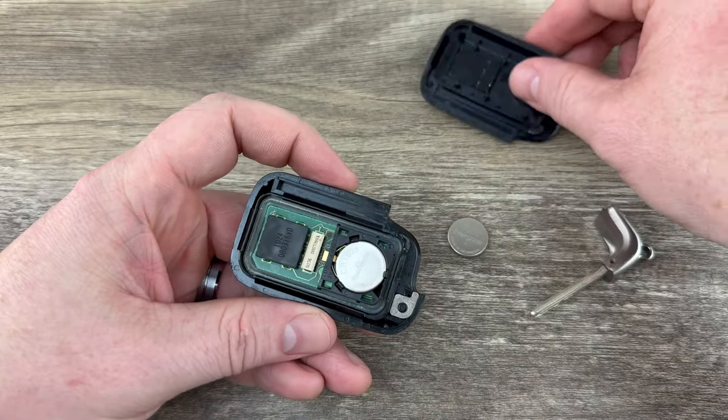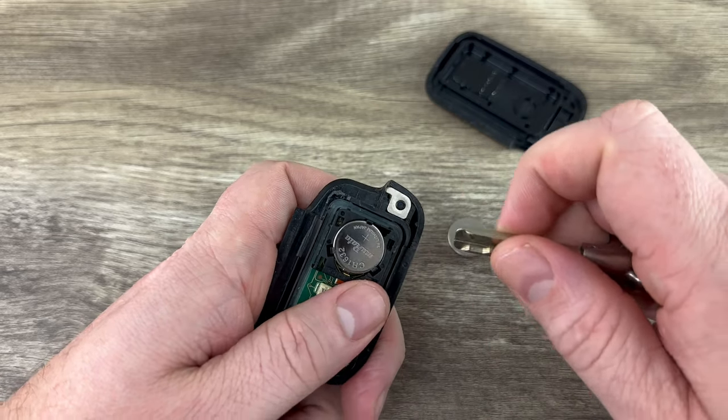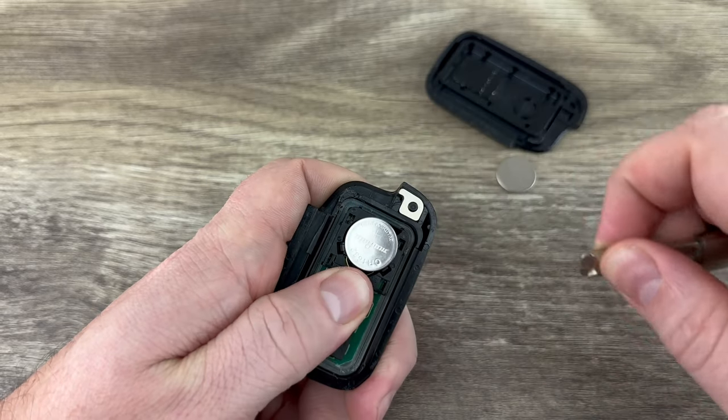Go ahead and pull the back all the way off. Now we see our battery right here and there's another little notch, a little cutout right here that you can use. Put the lip of the key in there just to get under the edge of the battery and get it out of that holder.